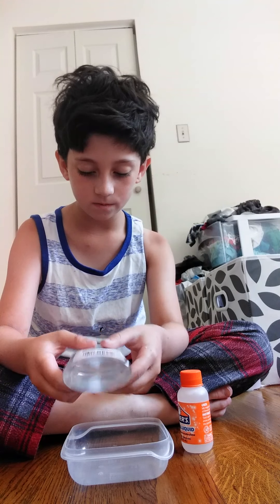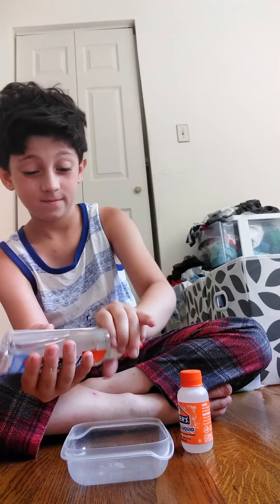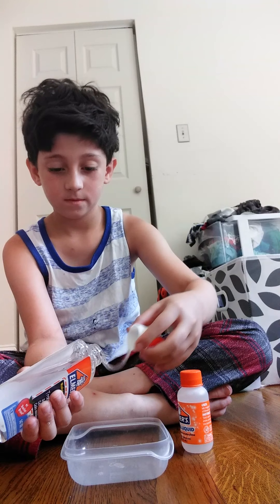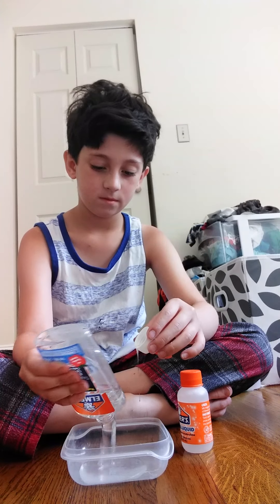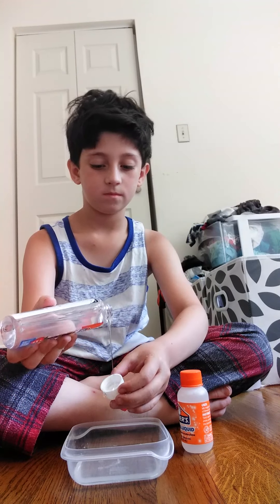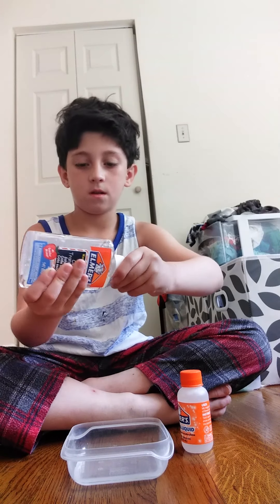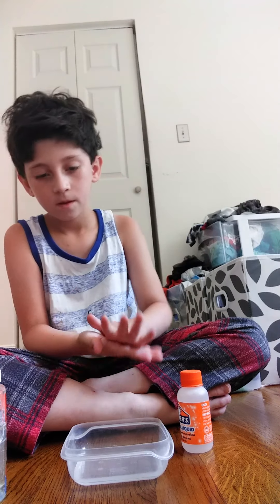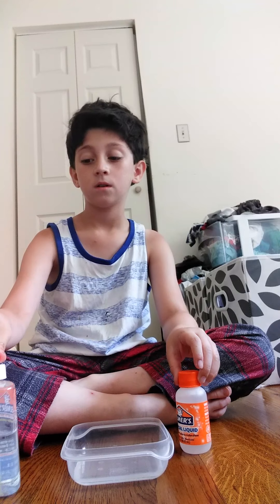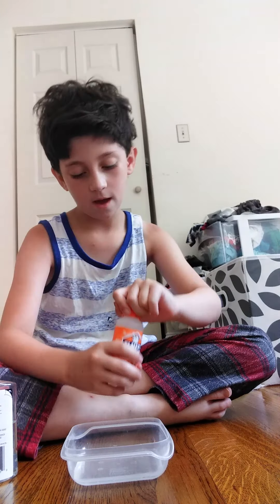So right now I have clear glue, I'm going to take the cap off. You're going to need a container, glue, and some activator.